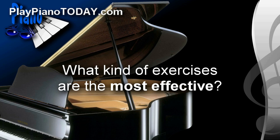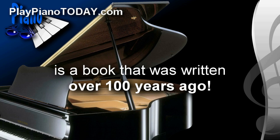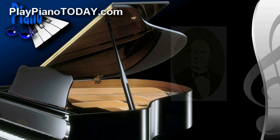So what kind of exercises are the most effective? Amazingly, the absolute best — the gold standard of hand and finger piano exercises — is a book that was written over 100 years ago. Charles Hanon was a French piano composer who wrote a book titled The Virtuoso Pianist in 60 Exercises, and this has become the most widely used set of exercises in modern piano teaching.